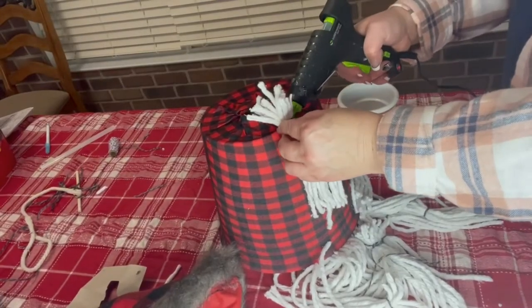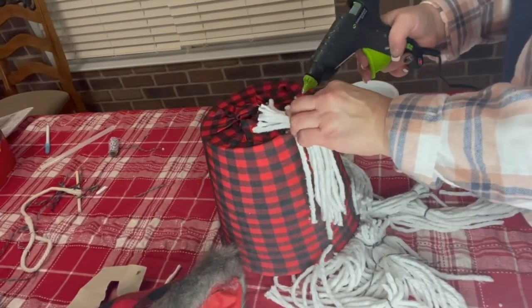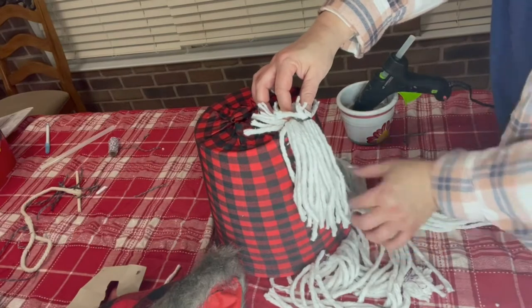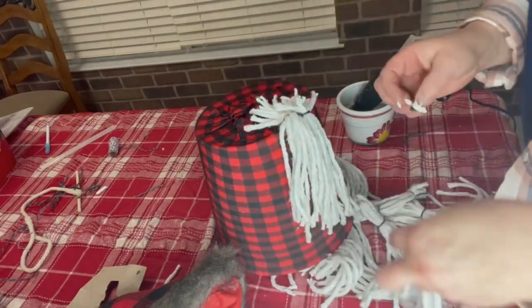I'm just going to start putting the glue down and it's going to hold — that's not a problem. Just make sure you get the corner here. One side is longer and one's shorter and I'm just going to continue along and do that all the way through.